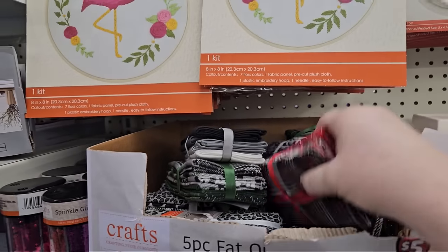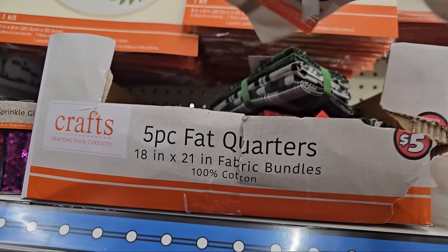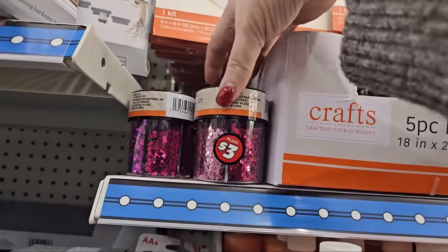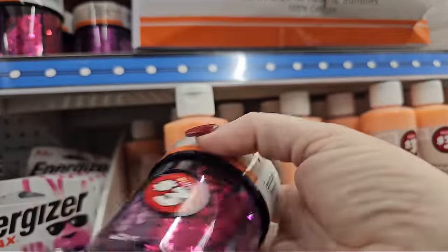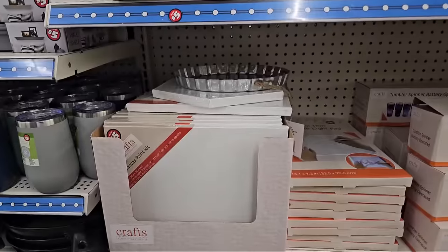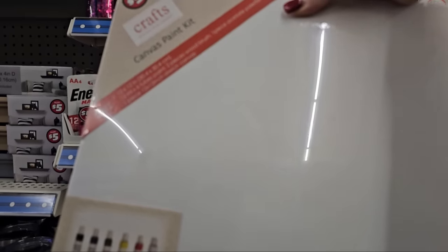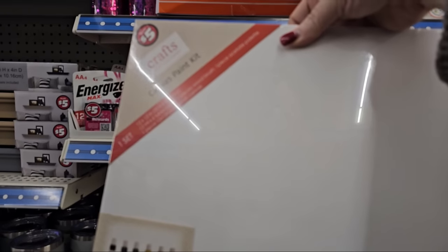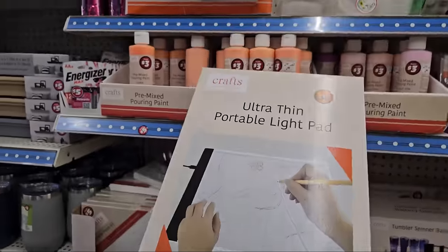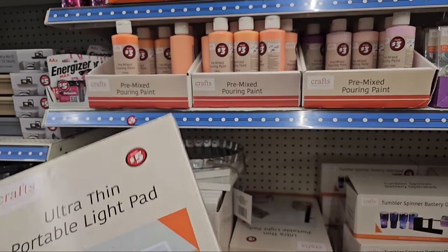We have fat quarters in red, gray, and black, and black, green, and gray. There are solid ones and plaid ones in different colors. We have containers of sparkle glitter for $3 in purple, green, and pink. A canvas paint kit for $5 — one set is a 12 by 12 canvas with six tubes of paint, two brushes, one acetate palette, and one stretched canvas. Pretty good deal. And they have an ultra-thin portable light pad, 13.1 by 9 by 2 inches, for $5. And tumbler spinners that are battery operated for $5.